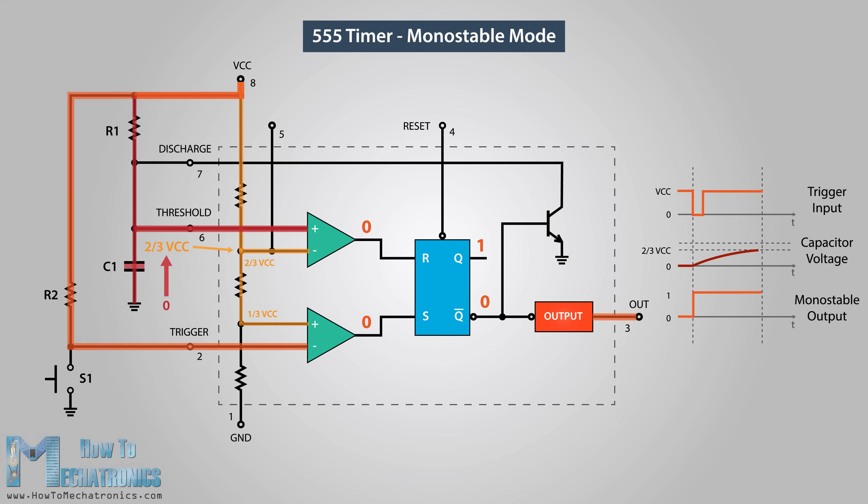Once the capacitor voltage reaches two-thirds of the supplied voltage, the threshold input voltage will be higher and the comparator will output one to the R input of the flip-flop, bringing the circuit back to its initial state. The Q-bar output will become high, which will activate the discharge transistor and make the IC output low again. So the amount of time the output is high depends on how long the capacitor takes to charge to two-thirds of the supplied voltage, which depends on the values of capacitor C1 and resistor R1. We can calculate this time with the following formula.